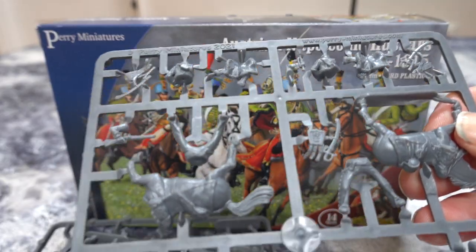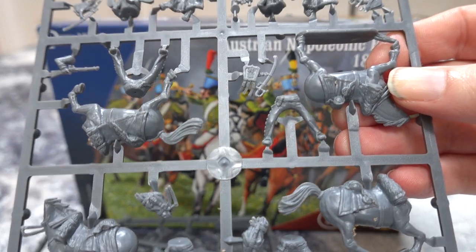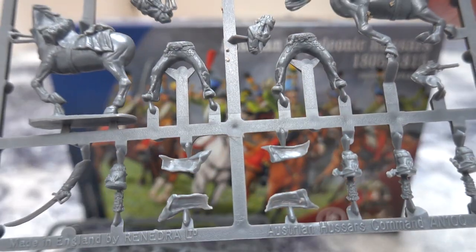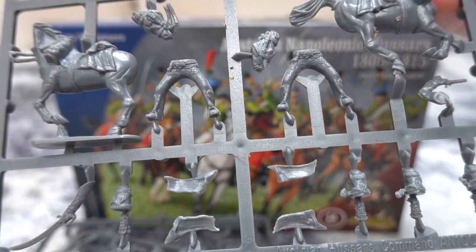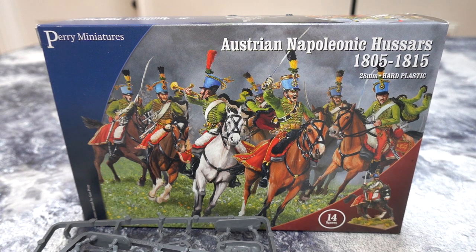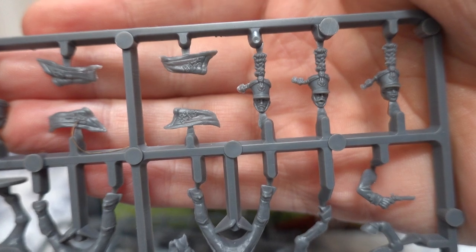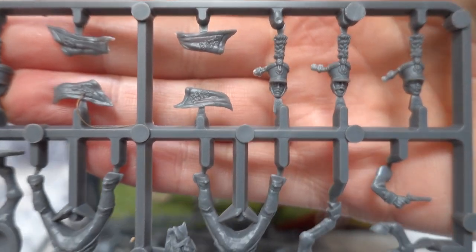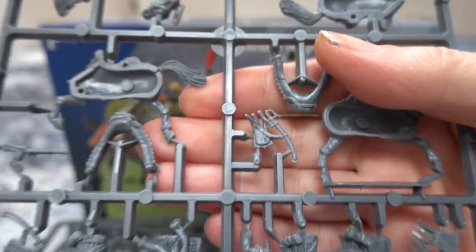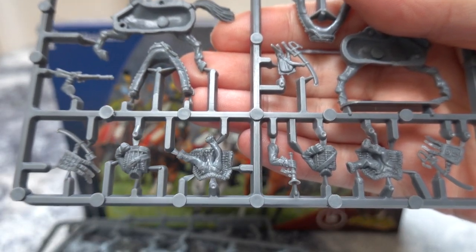Then we have the command stand. It's the same layout as the Dragoons but these are for the command. I had it upside down — that's why it doesn't look right. There we go. So they are the hussar heads with a lovely big plume. Very, very colourful hussars. All hussars are colourful unless you're British, and then all British hussars wear blue.